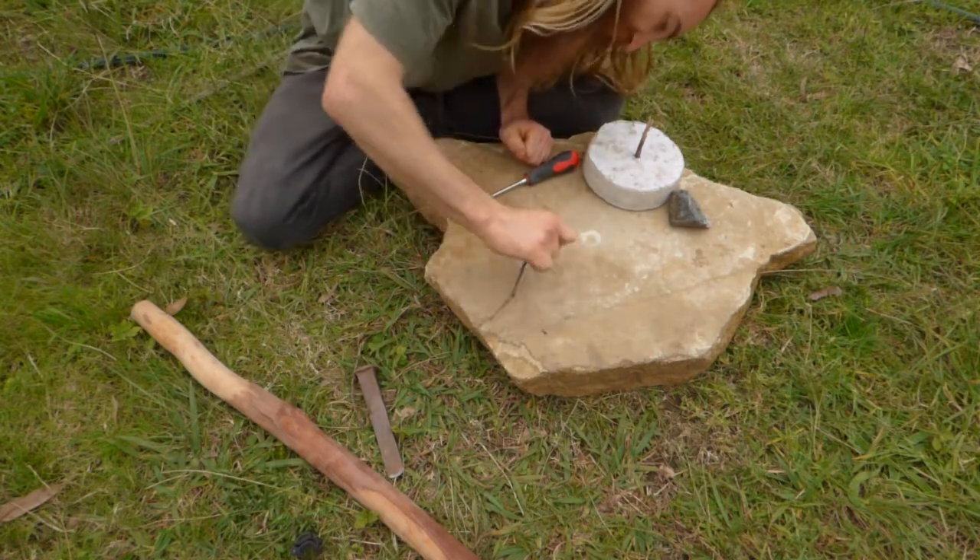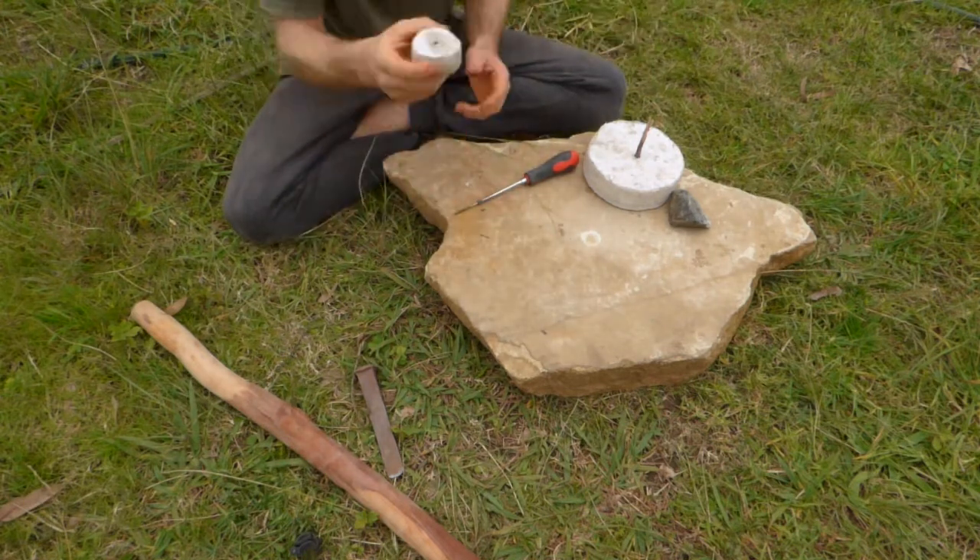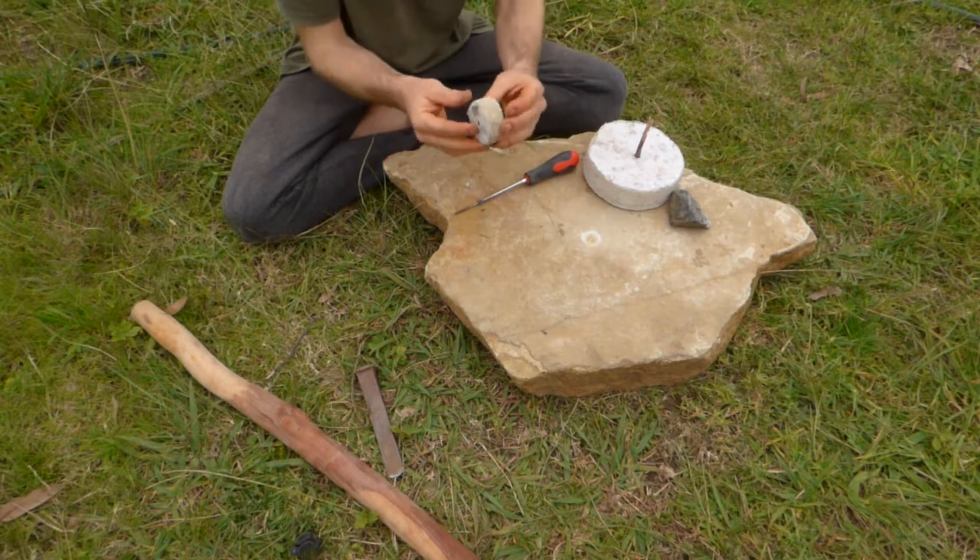Eventually, once you've got that circle in there, you can refine it and refine it and you get a nice little shape. As I said, that'll go on my spinning wheel and that will be used for grinding my tool.